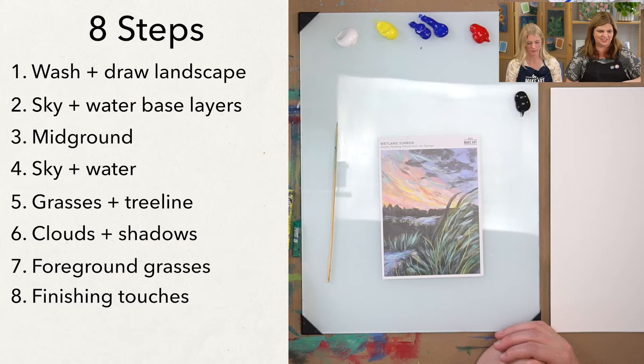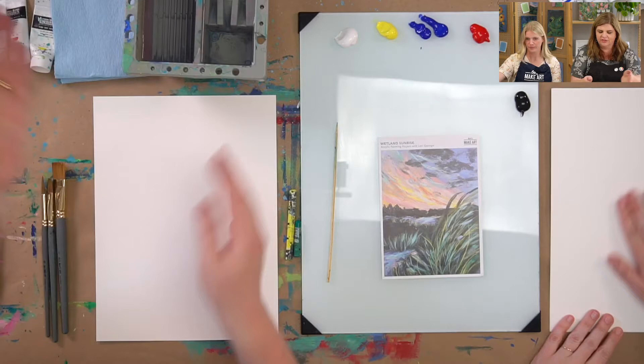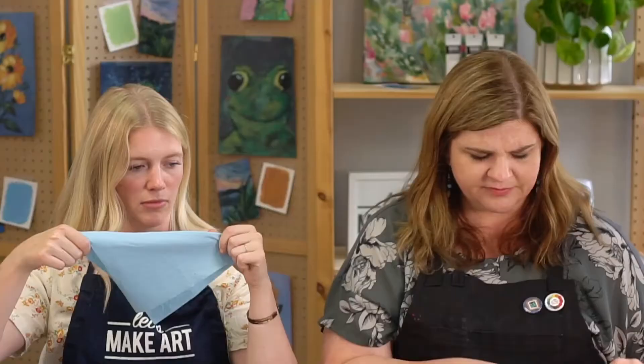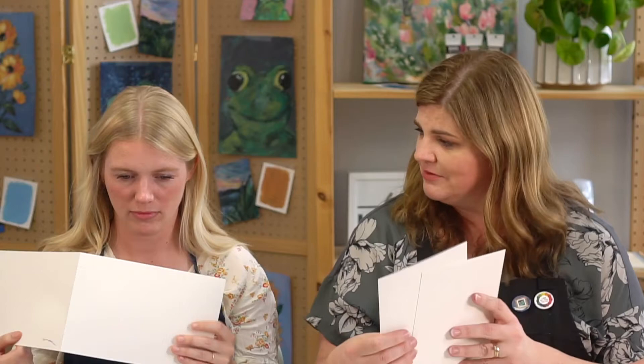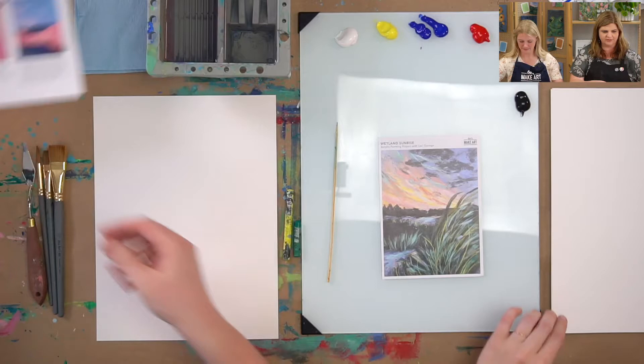You're also going to need some watercolor paper — I'm using the Let's Make Art watercolor paper with the textured side up. I'm also using a brush basin to wash out your brushes, and a paper towel or shop towel. If you've painted with me before, you know I like to use a piece of paper as a brush board to paint off extra paint when I'm done.